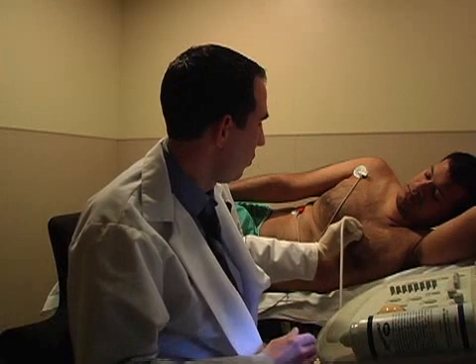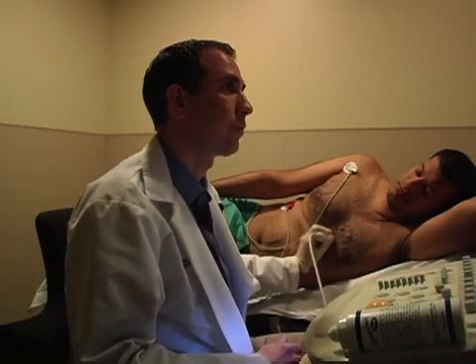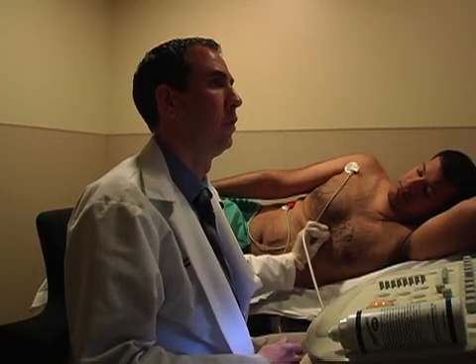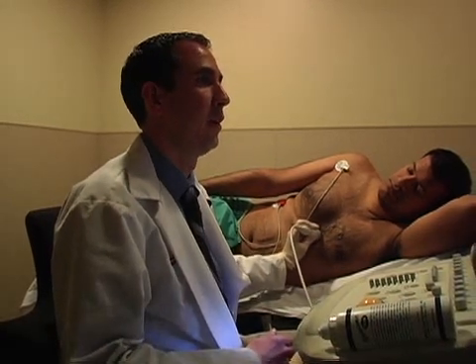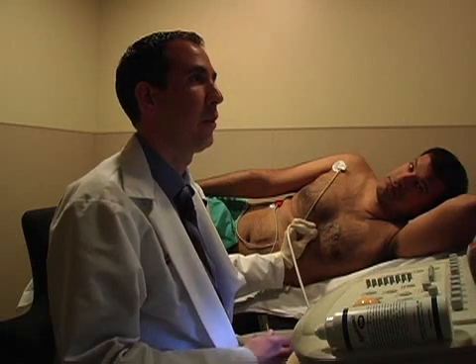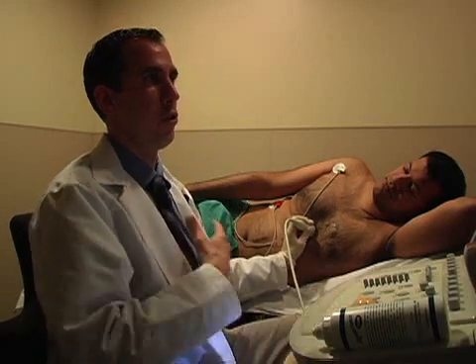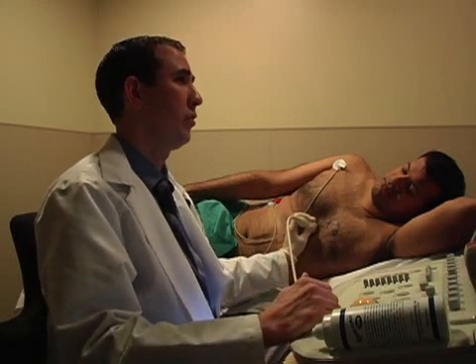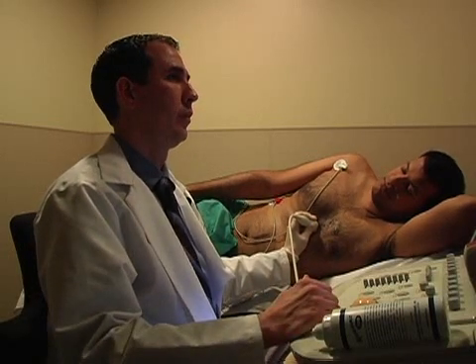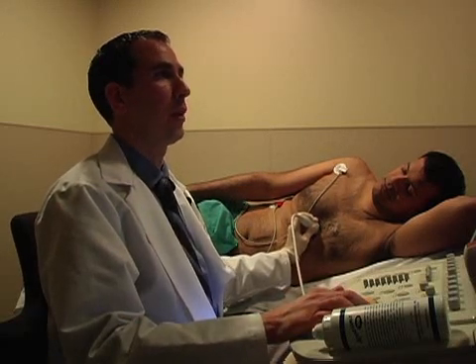For the parasternal long axis view, start at the left sternal border, about the fourth intercostal space. You always want to move around — don't grab the first picture you get. I kind of like to start high and work my way down, but you don't want the highest or the lowest image. Sometimes in the parasternal views, because you're imaging around the lungs, a deep breath in will help. Take a deep breath in, blow it all the way out, and then the patient holds their breath out. Sometimes the image will become a little bit clearer, and this is where you want to move around and optimize.